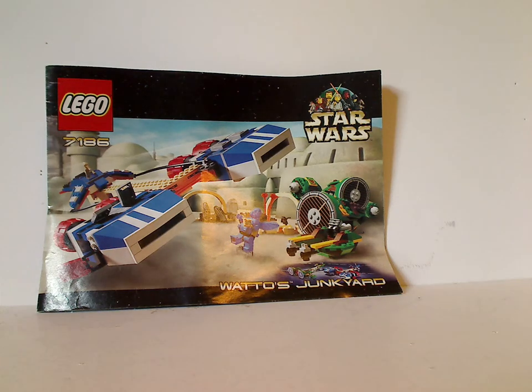Hello everyone, and here with another Throwback Thursday review. The rotation leads us to a Star Wars set, and this time around it is Watto's Junkyard from 2001.